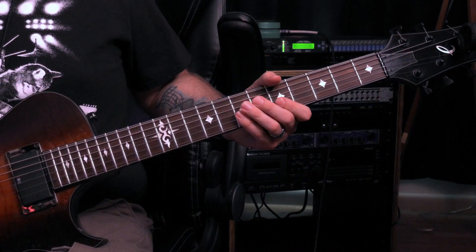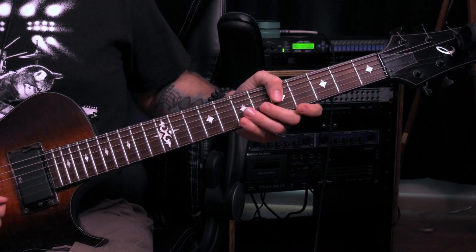So we have a root, a fifth, a root an octave higher, and our third. Then we take our second string, which is normally a B, and tune it down two semitones — two frets, a whole step — to an A. And our highest string, normally a high E, we also tune down two semitones — a whole step, two frets — to a D. That gives us low to high: D, A, D, F sharp, A, and D.